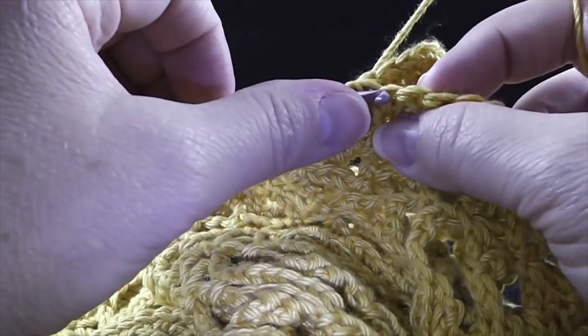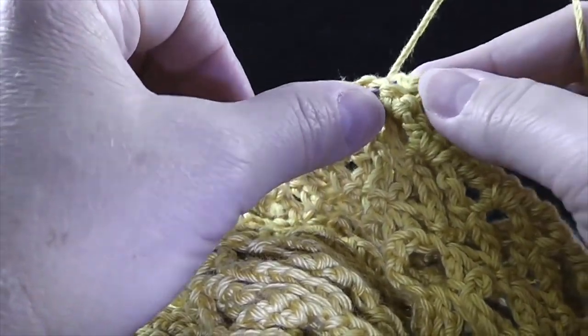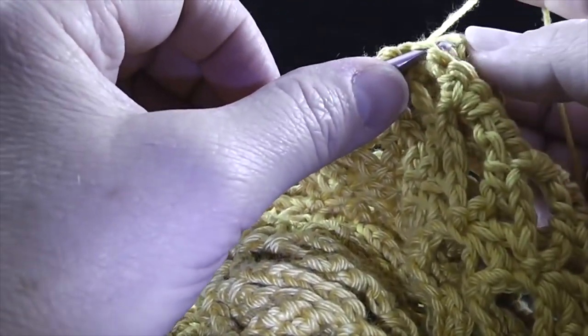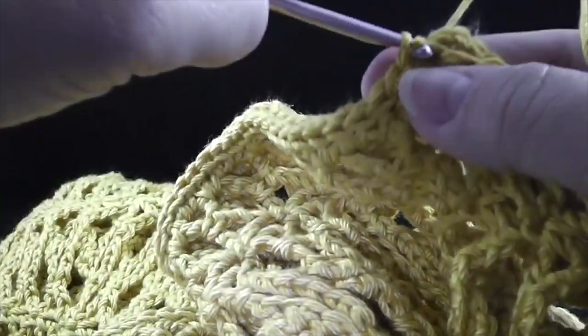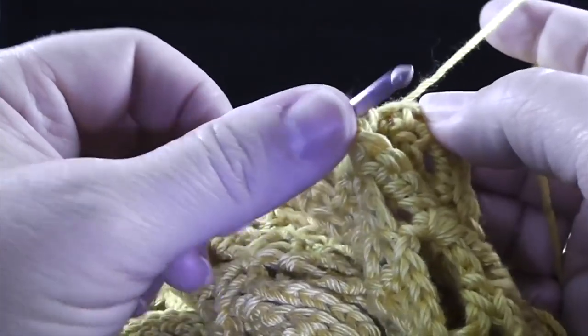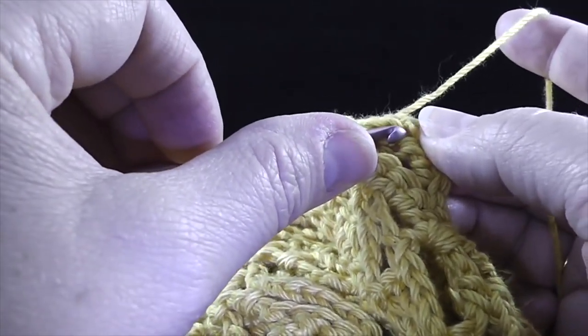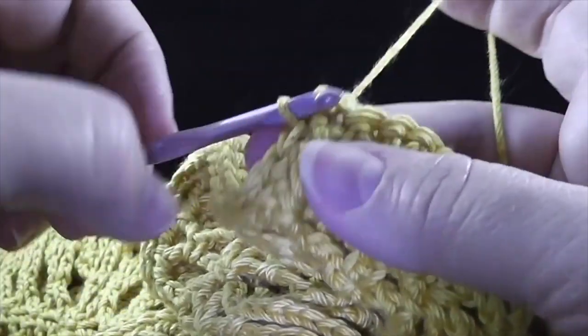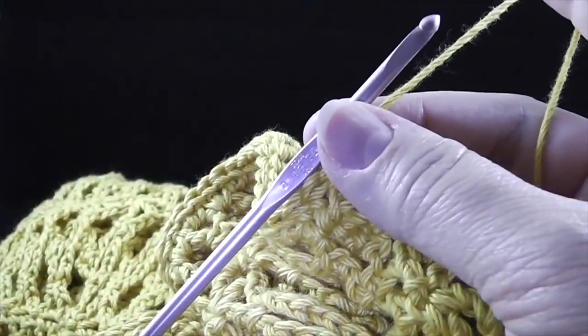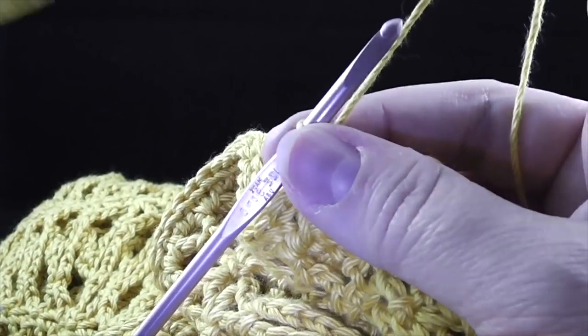Now we're finishing up the second seam. It looks remarkably the same as the first seam, and the last stitch is going to go in the chain-two corner of the panel right like that. We're going to finish off this. I want to say a word about sizing on this — I had an excellent question come to me about that.